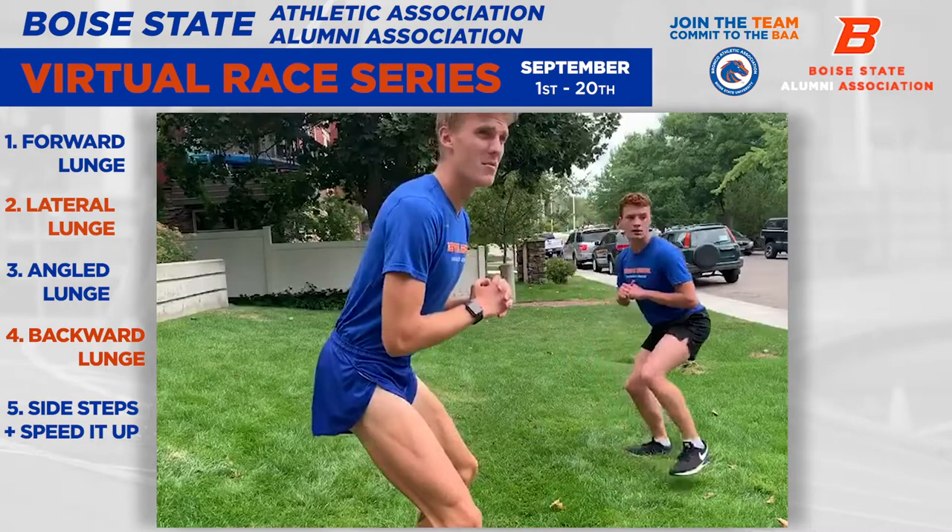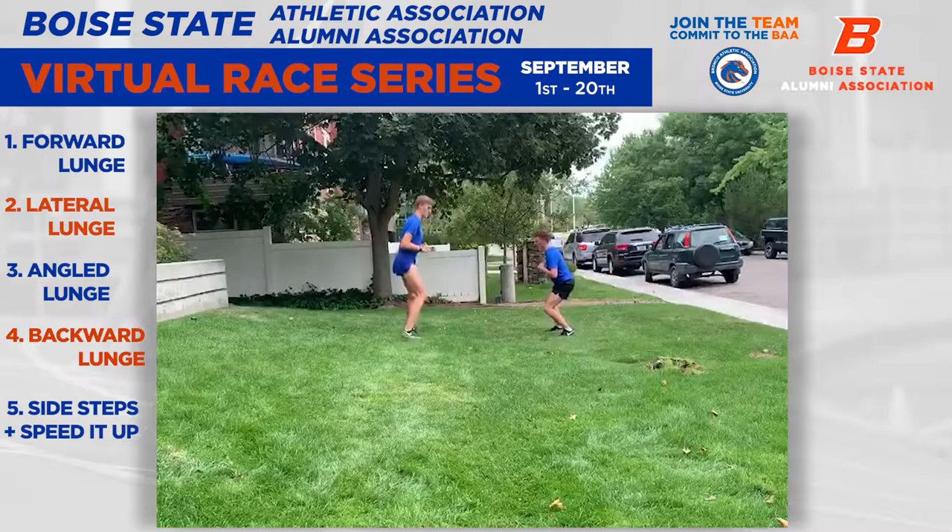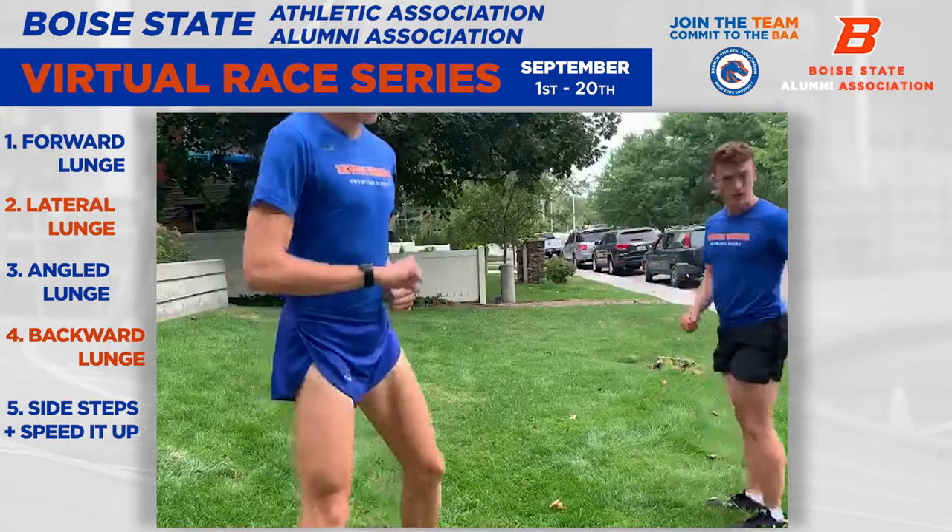And then you stay in the same position but you do it faster. So it's a shuffle.